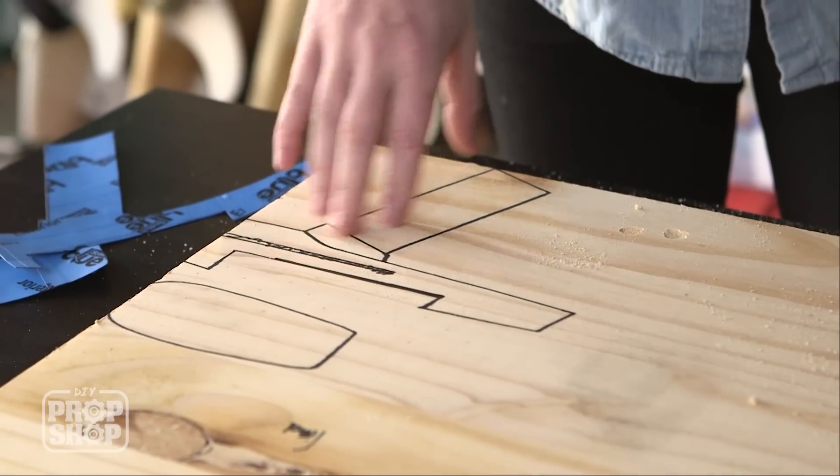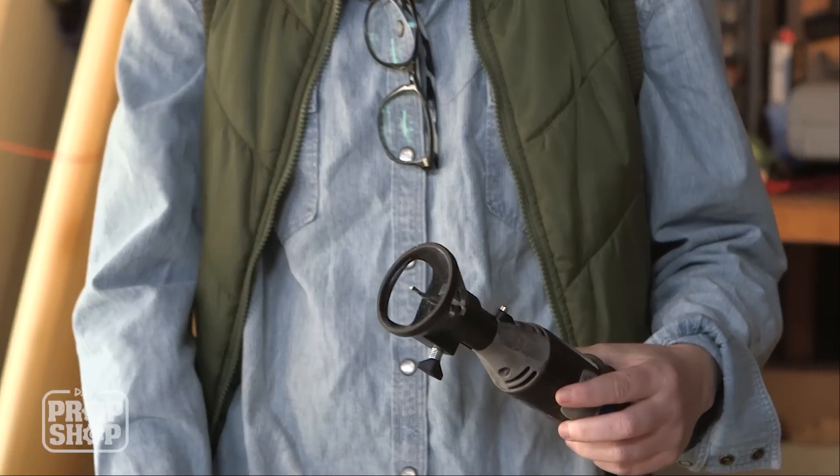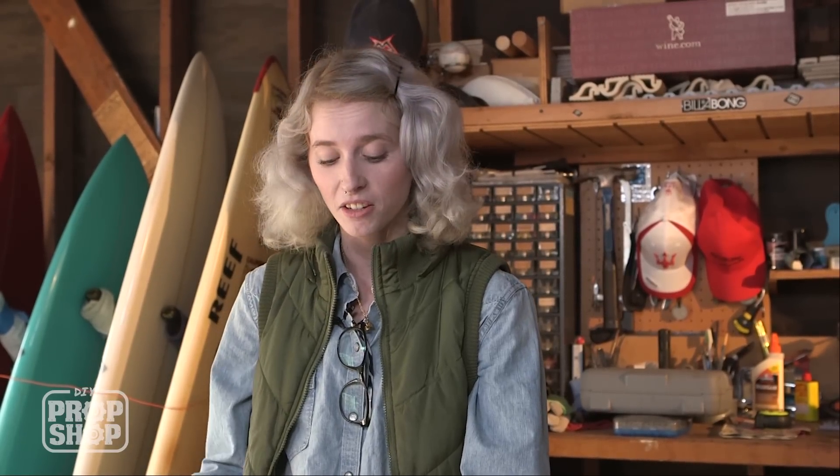The main part of this gun has about three different levels or thicknesses to it. I got this fancy new attachment to my rotary tool, so I'm going to cut it out with that. But you can take different parts and piece it together to create that depth. I want to try to keep it all in one piece to keep it nice and sturdy. So let's give it a try.